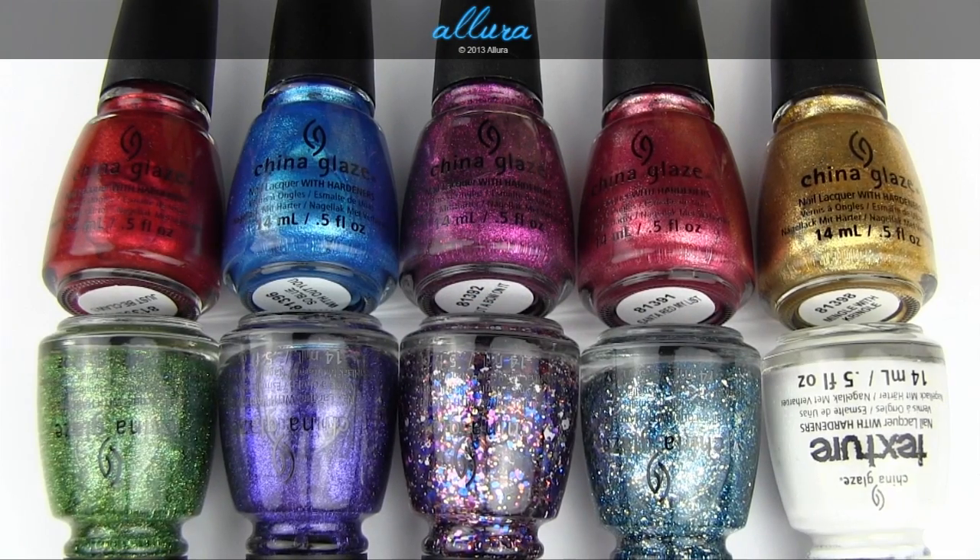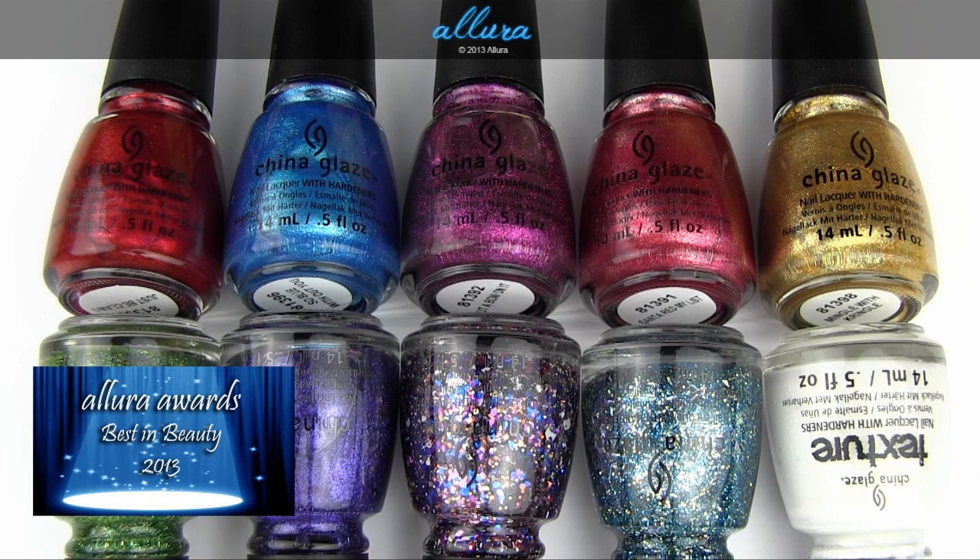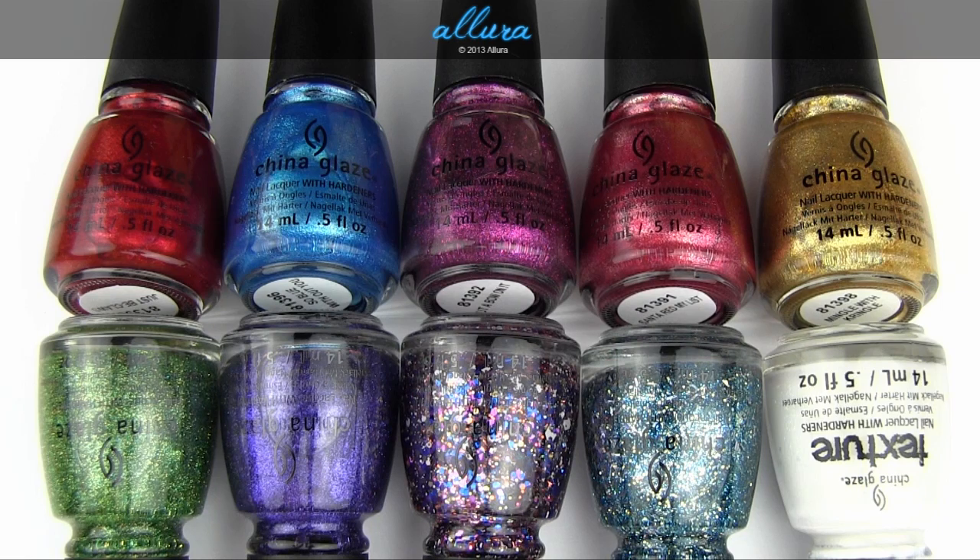Hi, everyone. In this video, we're going to look at China Glaze's Happy Holiglaze collection, which is their collection for holiday 2013. It includes eight shades, which also includes one texture shade. These bottles cost $7.50 each — it will vary a little bit depending on where you purchase them. You can go to ElloraBeauty.com if you want to see more close-up photographs and swatches from this video.